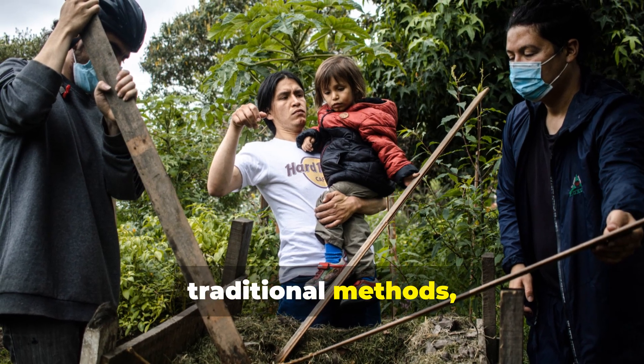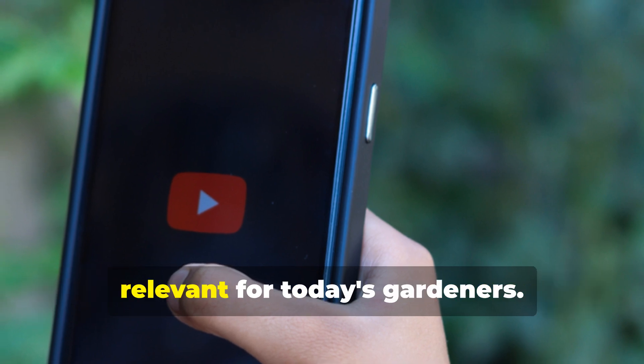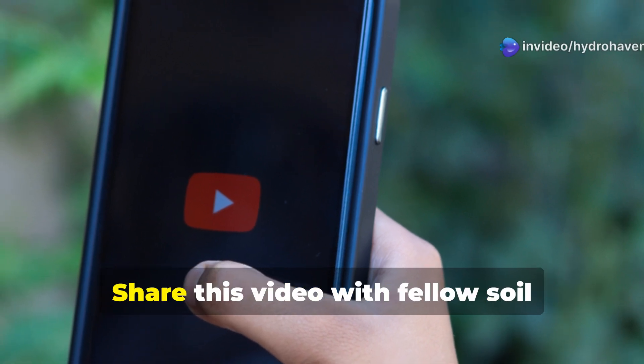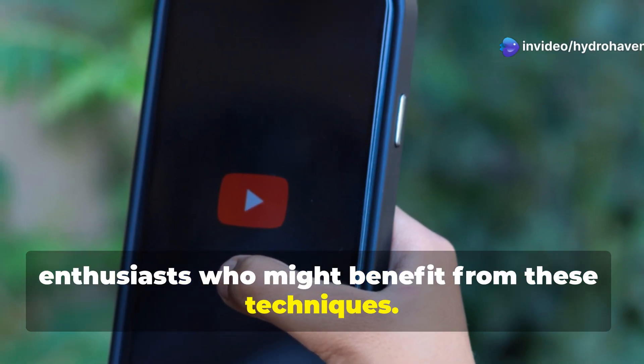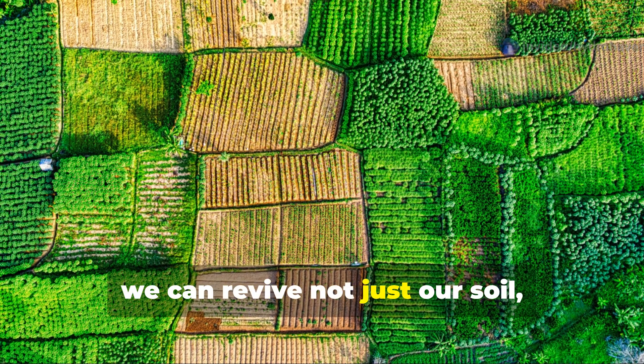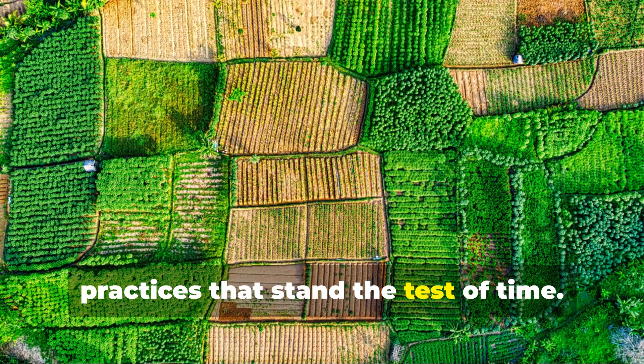If you've found value in these traditional methods, please subscribe to the Hydrohaven channel for more forgotten wisdom made relevant for today's gardeners. Share this video with fellow soil enthusiasts who might benefit from these techniques. Together, we can revive not just our soil but our connection to sustainable growing practices that stand the test of time.